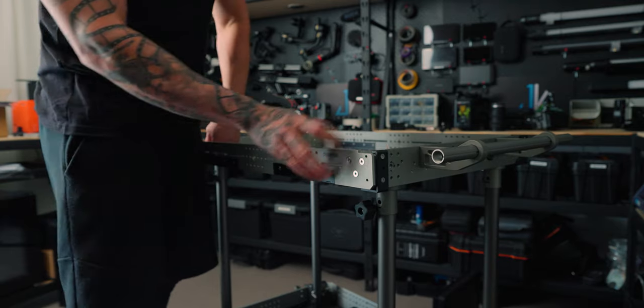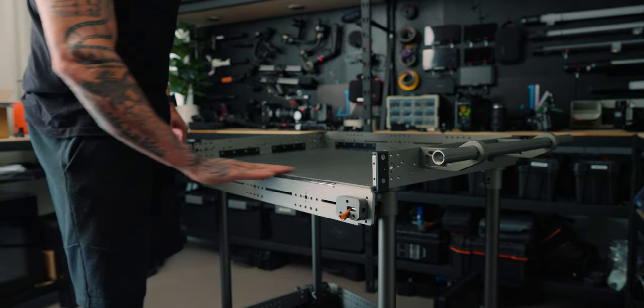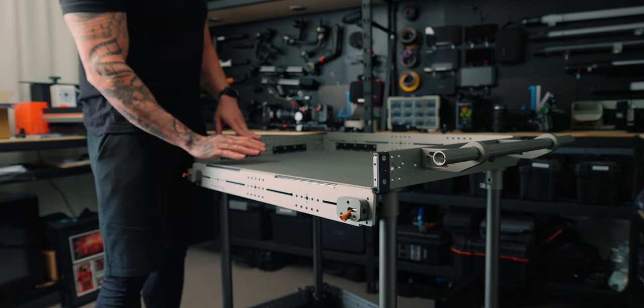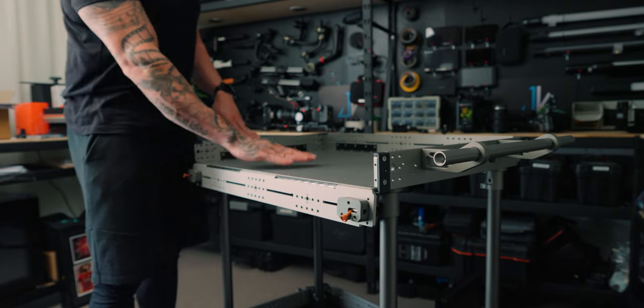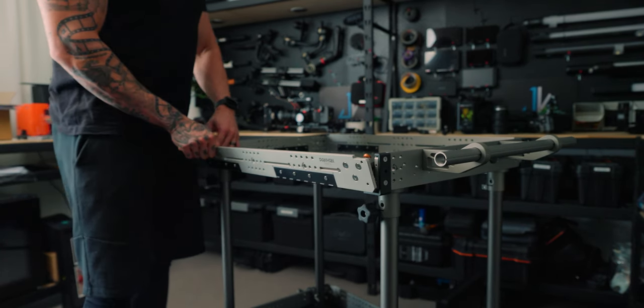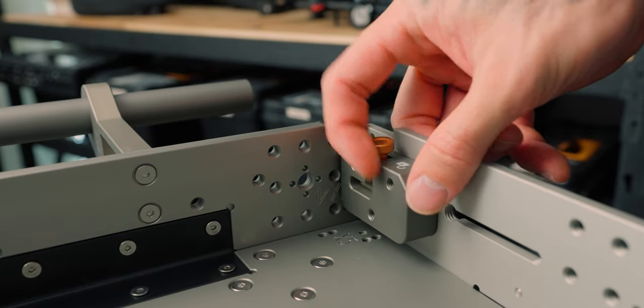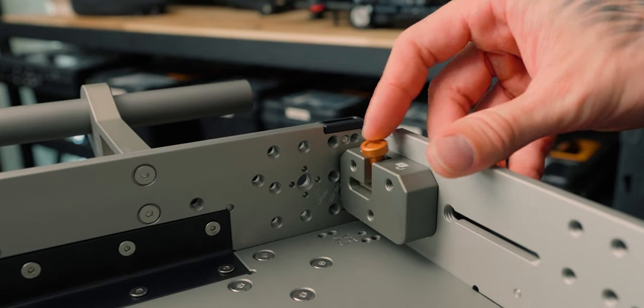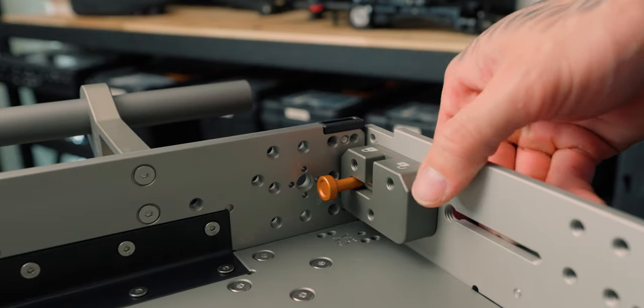One cool feature of the top shelf is that it has little locking mechanisms you can unlock to drop the side of the shelf. So if you're trying to dust it off or clean it out, you can drop the shelves, clean them, and put them back up. Or if you just want that shelf dropped down and smooth, you can do that too. The quality of the locking system is just second to none.